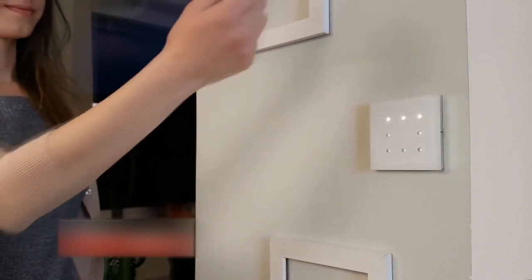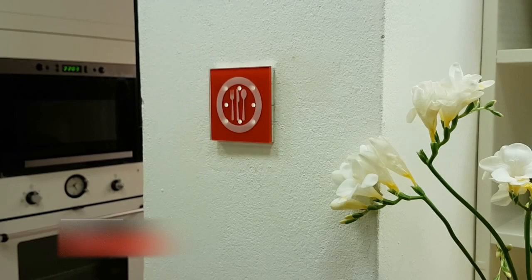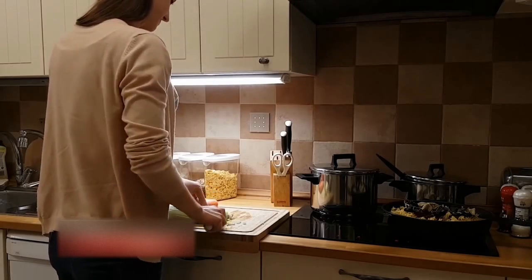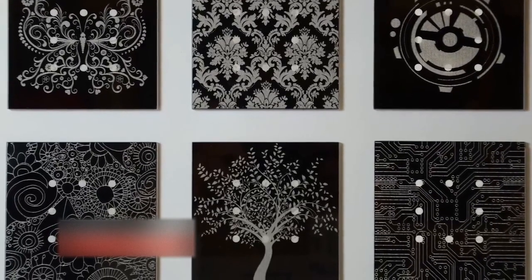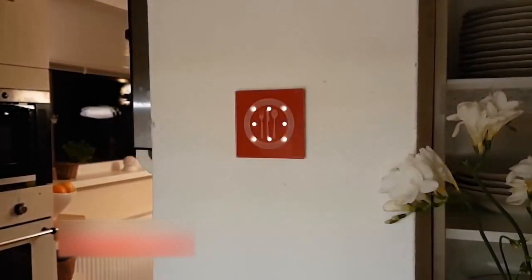This is WAVY, a touchless light switch for your home, controlled by simple hand gestures. It can easily replace your current light switches without any additional installation. WAVY can make a great home decoration — choose from a range of colors and patterns that match your style. Switch on, switch off two independent light circuits, together or separately.